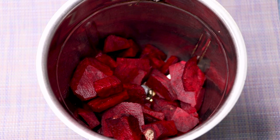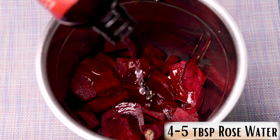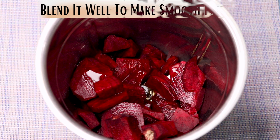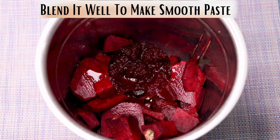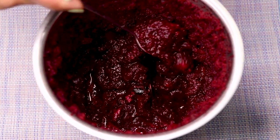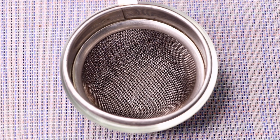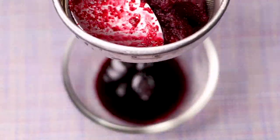Add four to five tablespoons of rose water into the blending jar with the beetroot pieces so it forms a smooth paste. Blend everything really nicely until you get a smooth, fine paste. Then, using a strainer, strain the beetroot paste to extract all the beetroot juice.